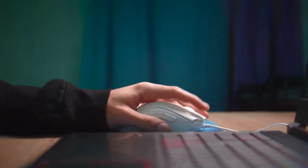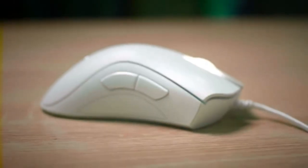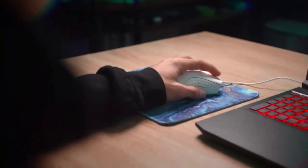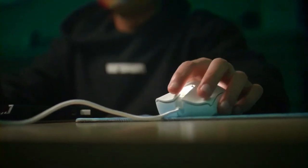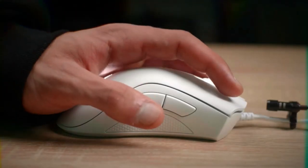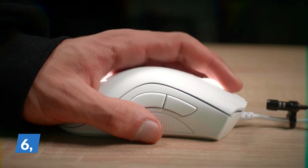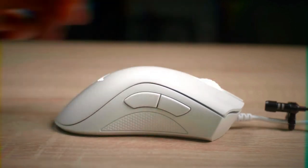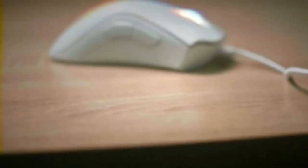Very similar to the Rival 3, the Razer DeathAdder Essential is another basic and budget gaming mouse, just this time from Razer. The design is more ergonomic and curvy when compared to the Rival 3. The DeathAdder also has a rubber grip for your right thumb for extra stability and control. It has five programmable buttons, all remappable with macro functions, and the optical sensor allows sensitivity up to 6,400 DPI. It is a solid gaming mouse well under $100 and great if you are looking for a more ergonomic design.